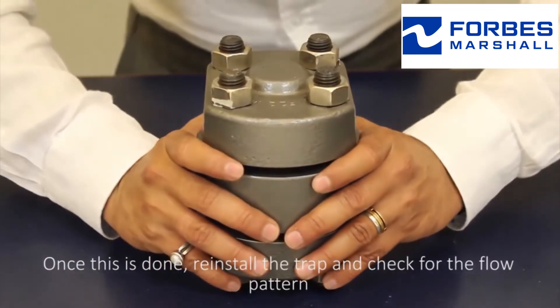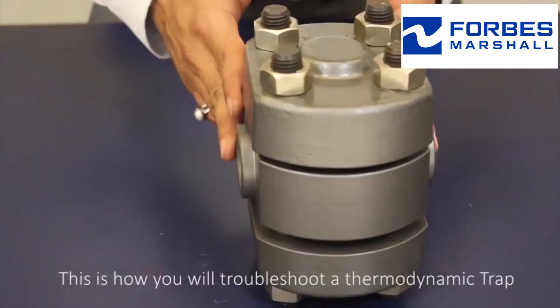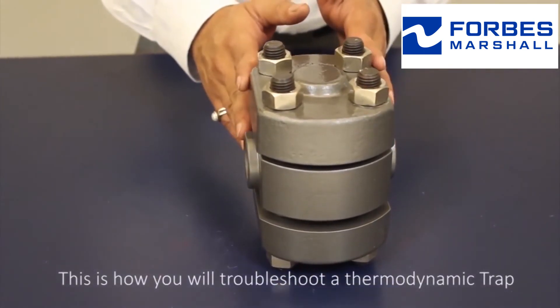Once this is done, reinstall the trap and check the flow pattern. This is how you troubleshoot a thermodynamic trap.